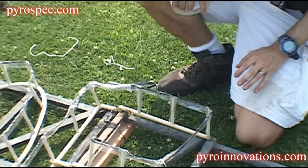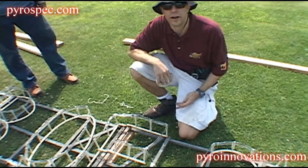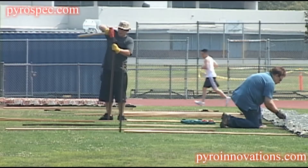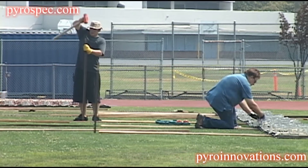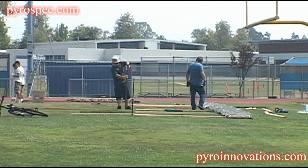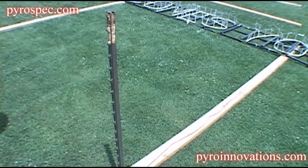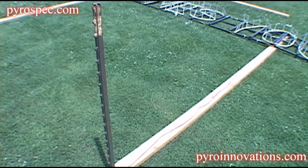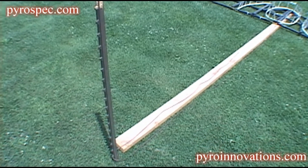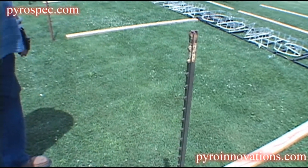We're going to want to do that for the entire set piece. This particular set piece is pretty long, so we want to make sure the entire set piece fires. We use metal stakes to secure the set piece to ground — pound them in with a sledgehammer, and then you can bailing wire the 2x4s to the metal stake, which keeps it pretty stable. Depending on how wide your set piece is, you may need a few more.